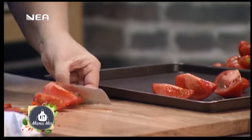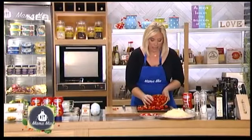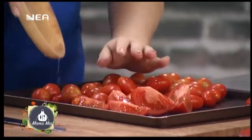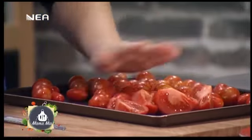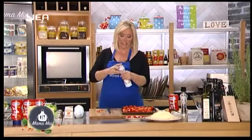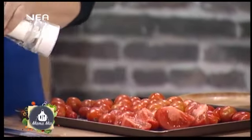Έχω εδώ ντοματίνια — διάφορα σχέδια, γιατί χρειαζόμαστε όλη τη γεύση από την ντομάτα. Έχω στρογγυλά ντοματίνια και βελανιδάκια, τα οποία είναι λίγο πιο γλυκούλικα, και έχω και την κλασική ντομάτα.